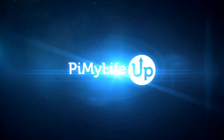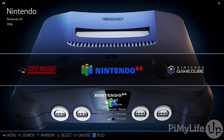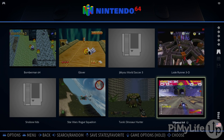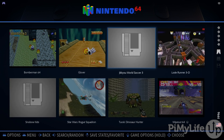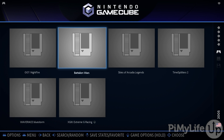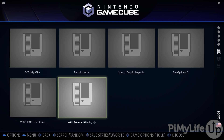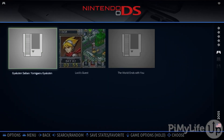Hi everyone, it's Emmett from Pi My Life Up. In this video, we will be showing you how to set up Batocera on a Raspberry Pi. This software is very similar to RetroPie in that it converts your Raspberry Pi into a retro gaming machine. The advantage of using Batocera over RetroPie is that it is a lot more plug and play and a bit more user friendly. While development on RetroPie has slowed down over the years, the Batocera team is definitely going a lot stronger.